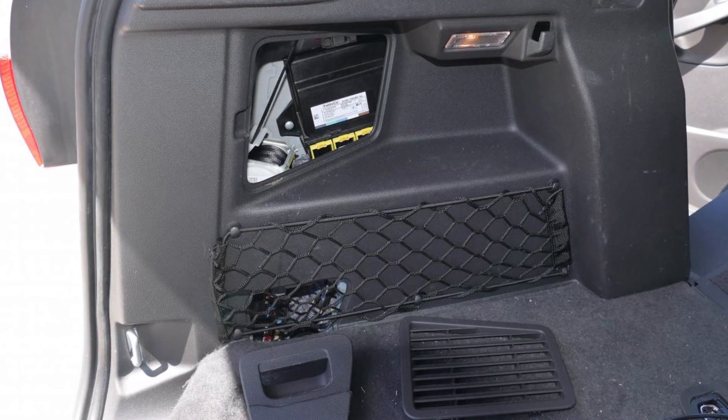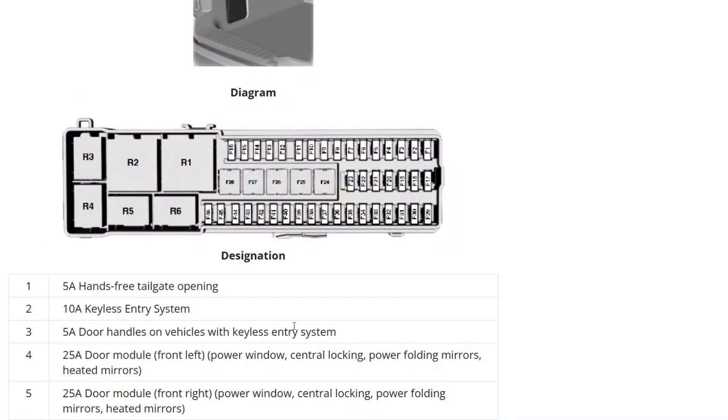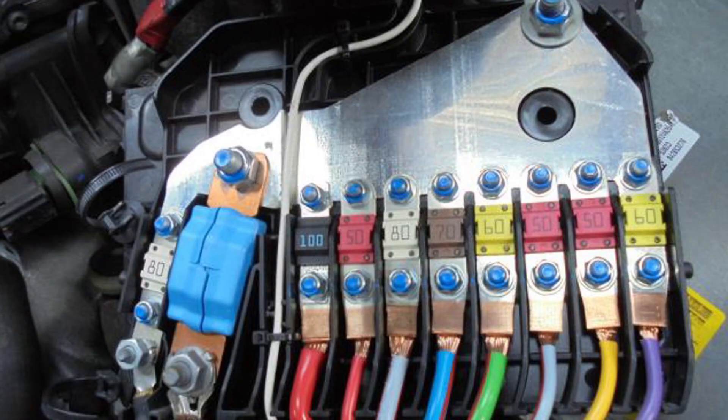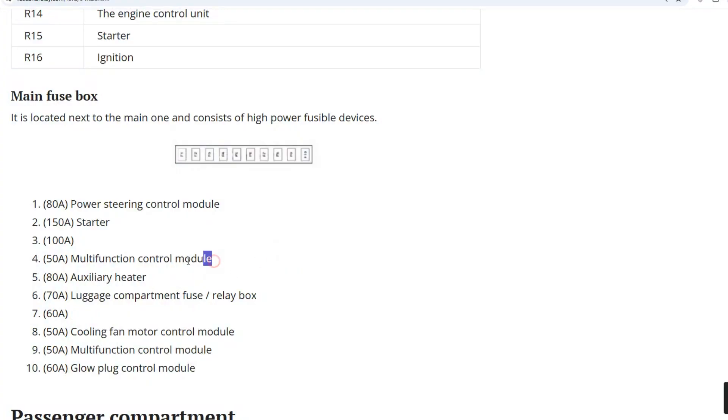The location of the fuses may differ from one car to another. For example, the C-MAX will have a fuse box in the trunk with fuses responsible for keyless functions. But first, check the main fuse box under the hood or the small additional fuse box with powerful fuses near the main one. Look closely at the multi-function control module fuses, though it's easier to check all of them than to find the fuse map for that box.